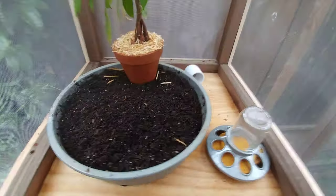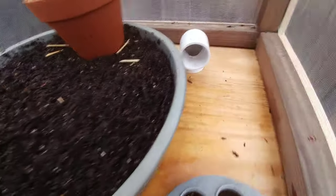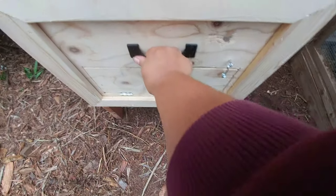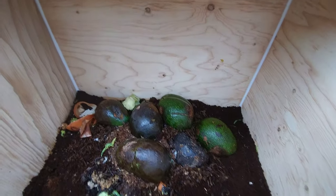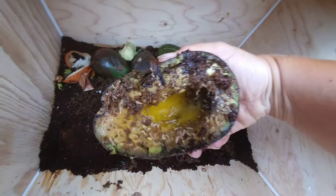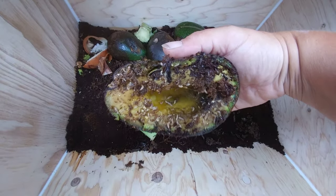I've got about 500 mature grubs waiting for the right temperature to hatch into flies. Back here is a two-inch pipe that leads directly into the compost drawer so adult females can fly in and lay their eggs right in the compost. There are about 500 baby grubs in there right now.